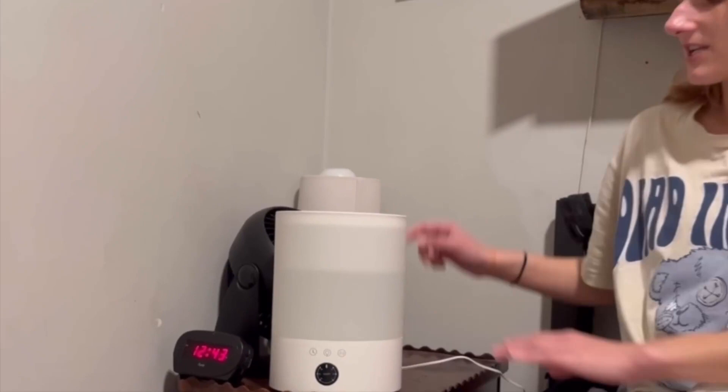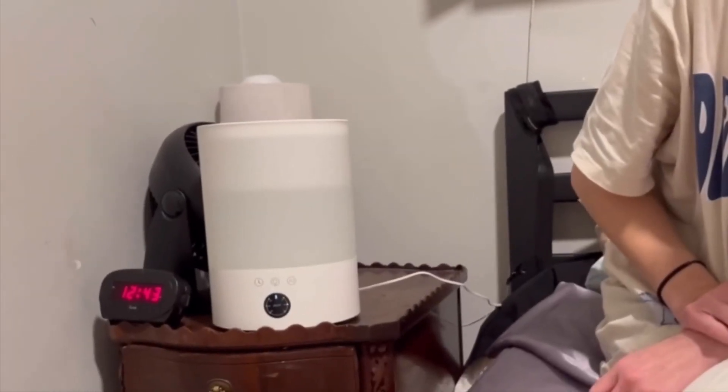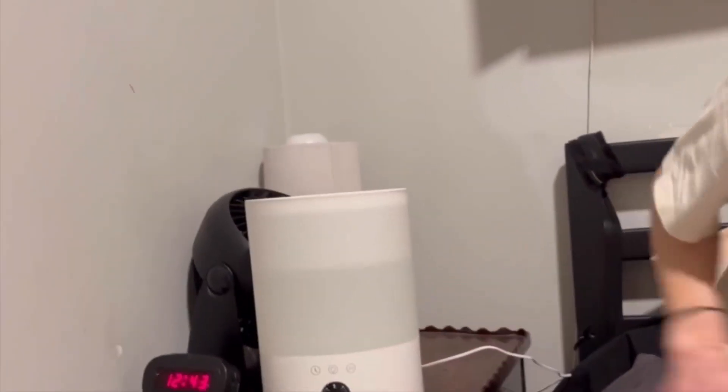This is the simplified touch version of the humidifier. Once you plug it in, you just touch it like that to turn it on, and you can touch it again to turn it off.